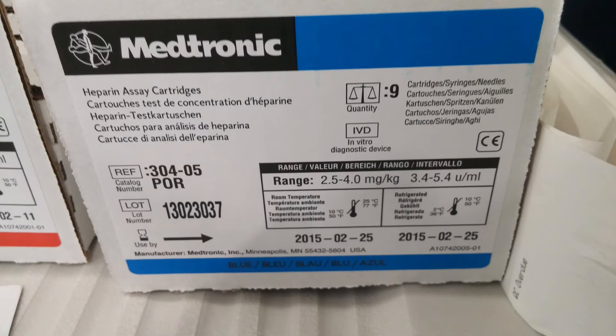Round the target heparin concentration generated by the HDR up to the next 0.5 milligrams per kilogram, and choose an appropriate heparin assay cartridge in which that target ACT falls in the middle of its range. The heparin assay cartridges work by utilizing various known quantities of protamine in each of their wells. By comparing this information with the known quantities from the HDR curve, the HMS Plus is able to accurately calculate the current heparin concentration and provide the required heparin dose to maintain the target concentration.